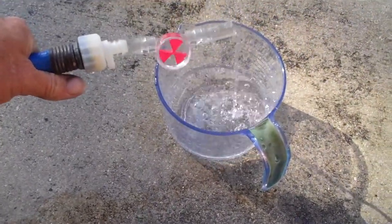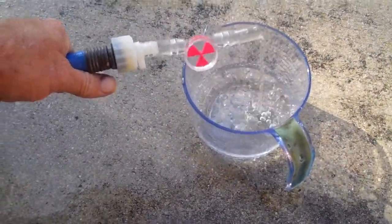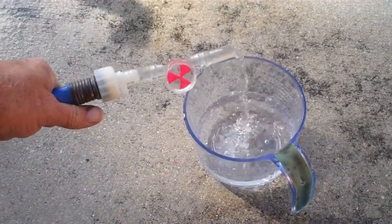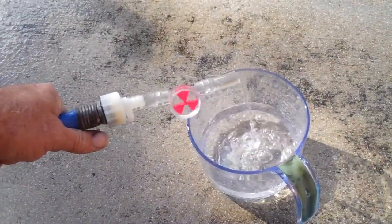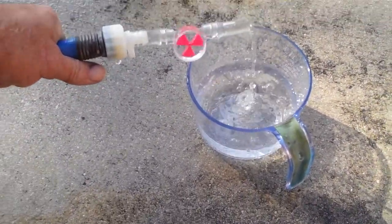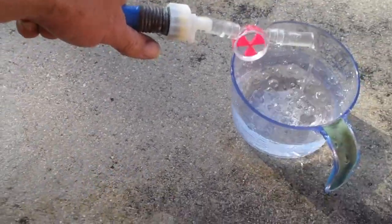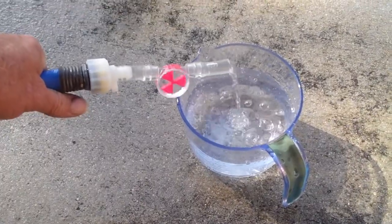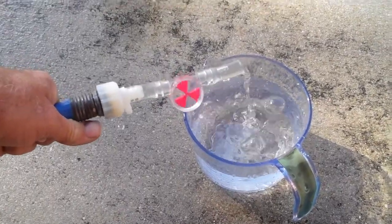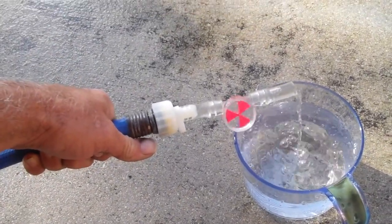We're gonna gauge the flow rate using the timer on our camera. So right now we're at like 39-40 seconds and it looks like we're right at about a liter — maybe, I'm not sure, I gotta spin the measuring cup around and look at the number. But anyway, you can see how fast it's spinning — it's pretty sensitive.